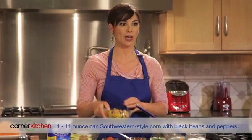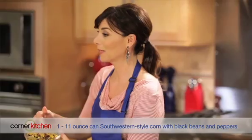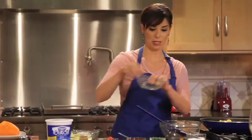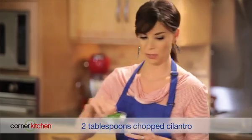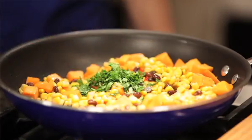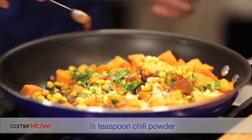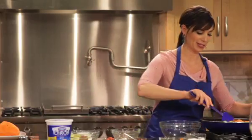To that we're gonna add an 11-ounce can of Southwest-style corn, black beans, and peppers. Couldn't be easier. Two tablespoons of chopped cilantro — no Southwestern dish would be complete without that, right? And let's kick it up a bit with a half teaspoon of chili pepper. Smells so good.